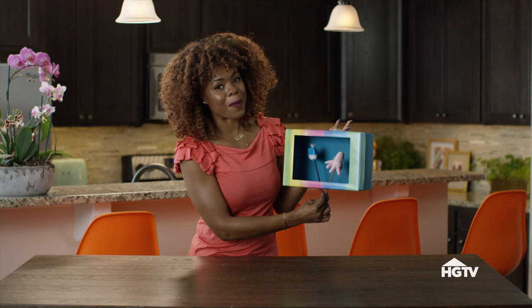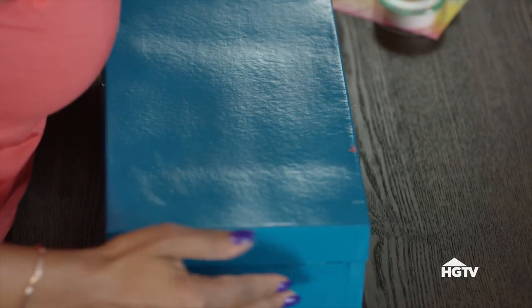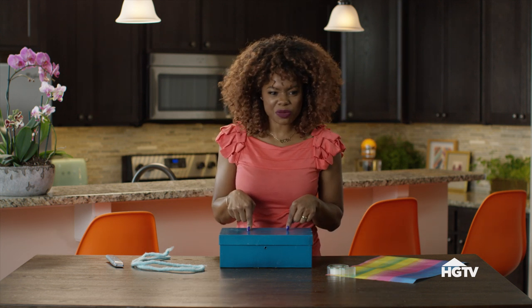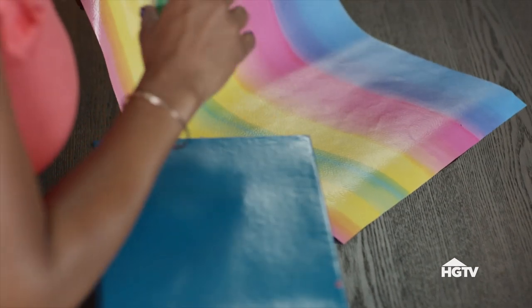For our next box we are going to be making a portable puppet theater — I really like it! Not only am I going to show you how to repurpose your shoebox, I'm also going to tell you how to repurpose that extra wrapping paper — you know, that end piece you never use. We're going to use it in this project.